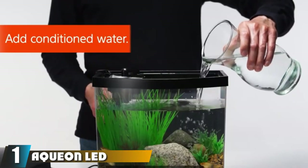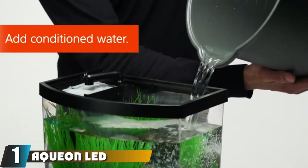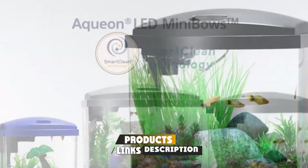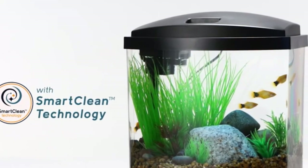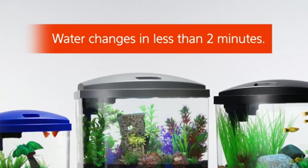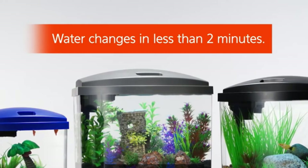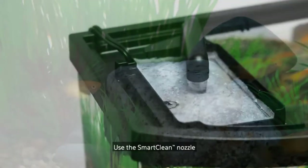At the first position of our list, we have the Aquien LED Mini Bow Kit. This Aquien Mini Bow Front Aquarium is a great choice for first-time and experienced fish keepers looking for a small tank and an all-inclusive kit. Because of their small size, this option is great for bedrooms, living rooms, and home offices. This option comes in sizes as small as one gallon, but we recommend 5 gallons as the minimum size.